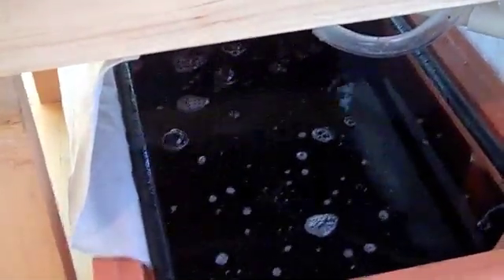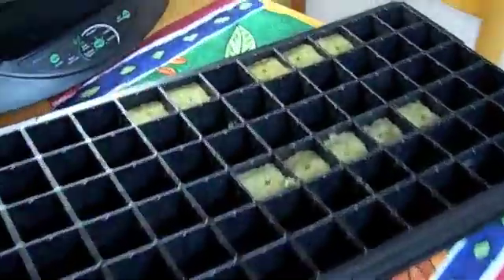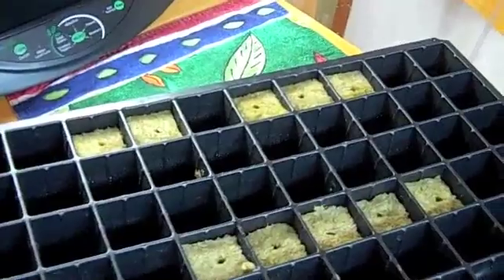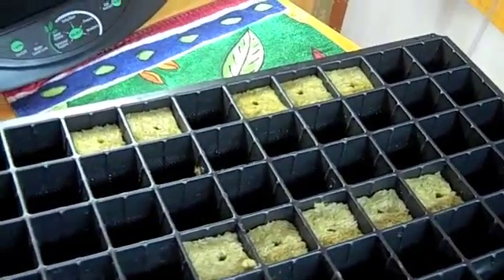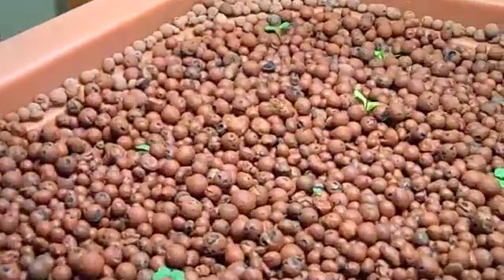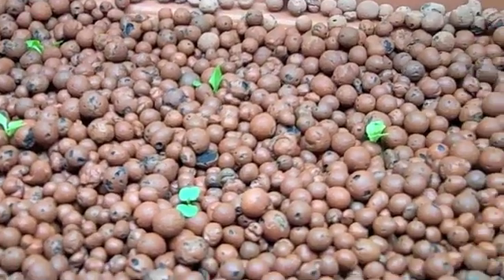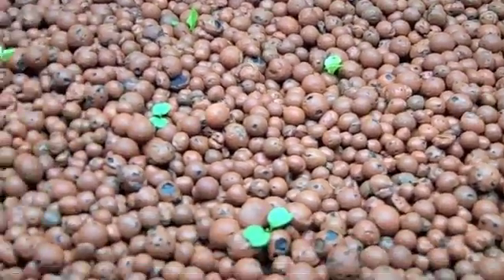Now that I have the ammonia and pH levels where they're supposed to be, I added a bag of dried seaweed to the water, which has made it dark. That's supposed to clear up after a while. I then grabbed whatever had germinated and planted it in the grow bed — got a bunch of little rockwool plugs with seedlings started.